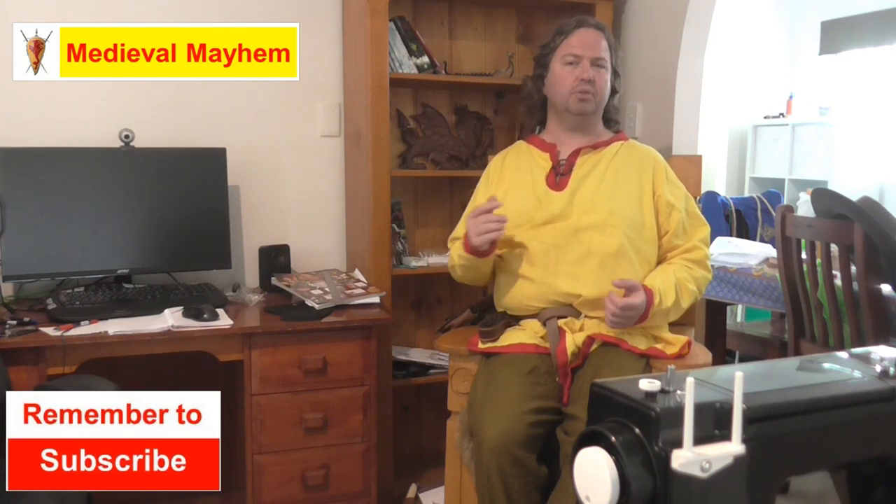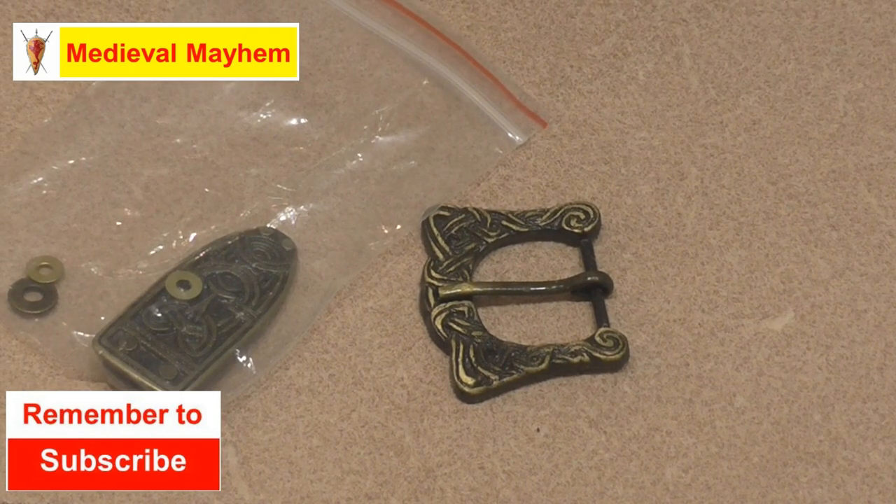In this video we're going to make a historically accurate belt for early medieval period or dark age reenactment. G'day everyone, my name is Ben and welcome to Medieval Mayhem. On this channel you'll find videos covering the whole medieval period, reviews of other people's gear, crafting videos for making your own costumes, DIY videos for making your own furniture, and how-to videos into all sorts of medieval camping. We also analyze historical events, so if medieval is your thing, this is the channel for you.